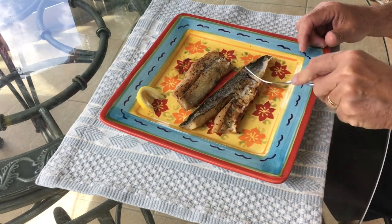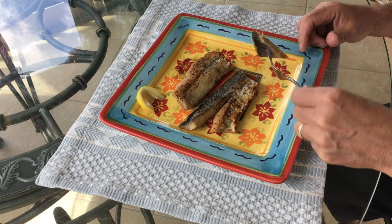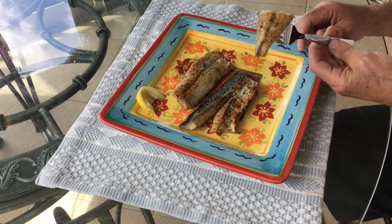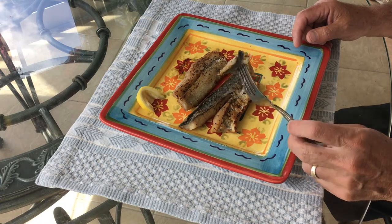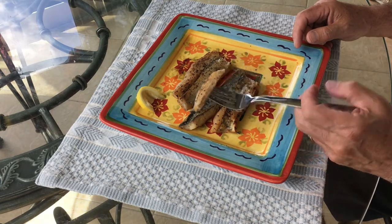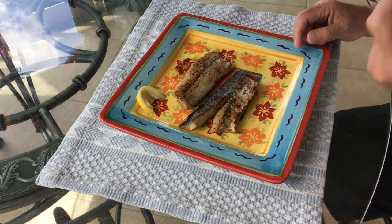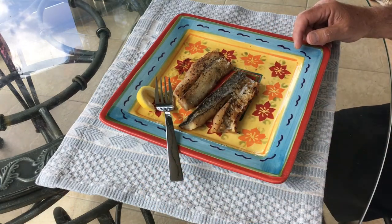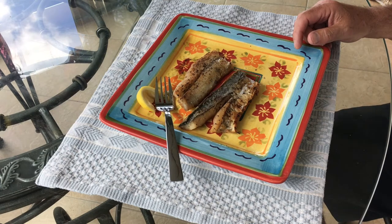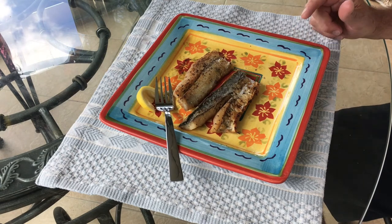Now we're going to break into the piece with the skin. You can see the back side looks just like the one we did fillet without skin — but here we go. All right — I actually prefer the skin.